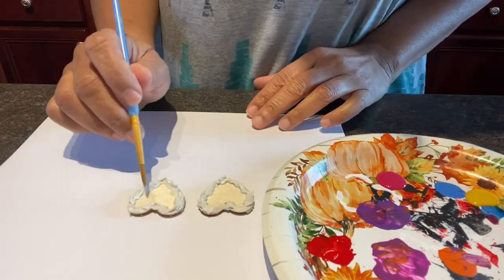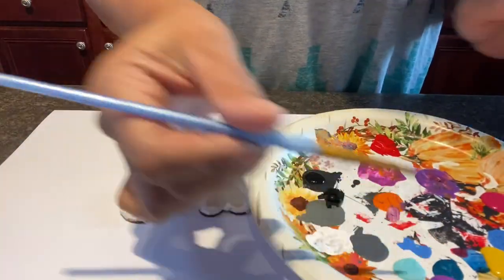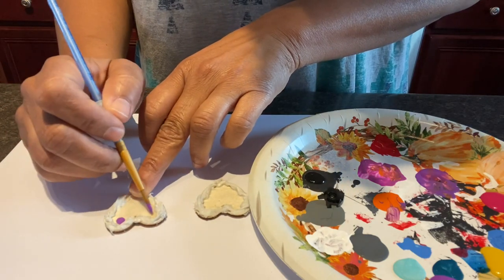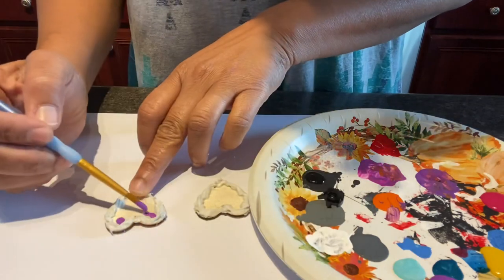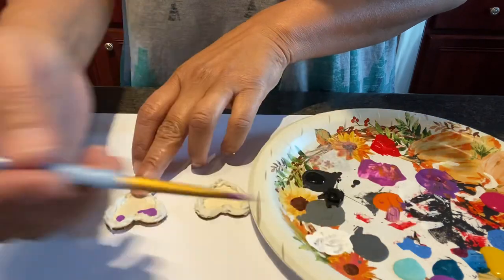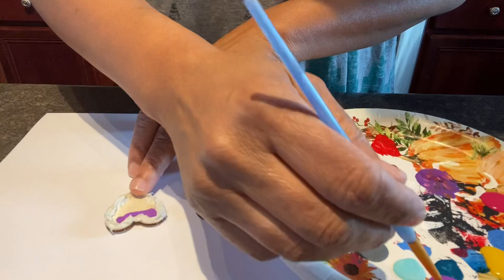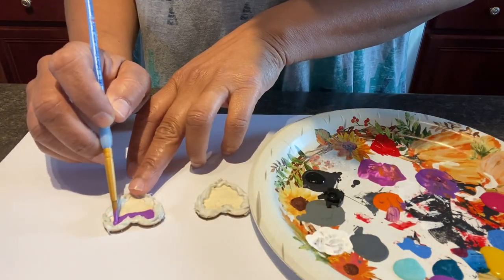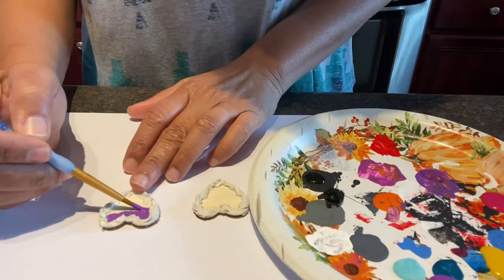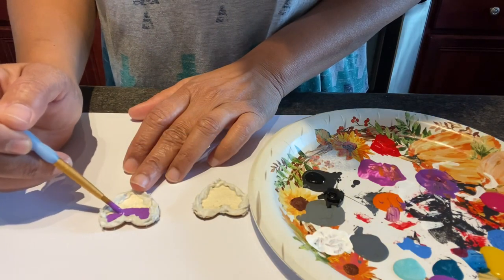I'm trying to think of what color is going to go first — I think I'm going to do the purple first. I'm just going to take a fluffy brush; I got my brushes from Hobby Lobby a long time ago, but you can use any kind of brush. Really what I'm doing is I'm just taking globs of paint. I'm not going to brush it on because I don't want to have to worry about putting on 24 million coats.